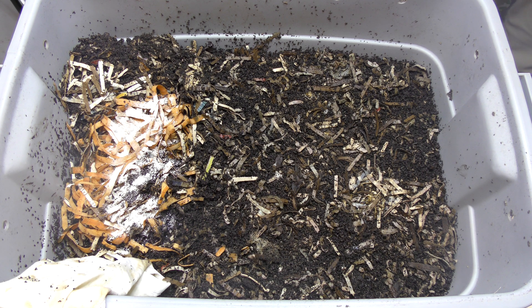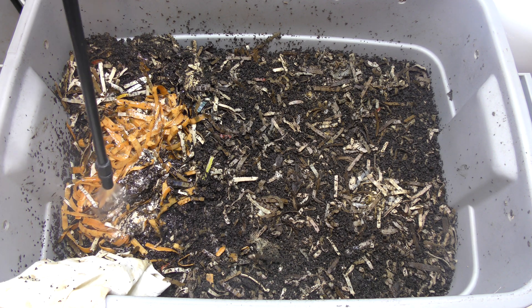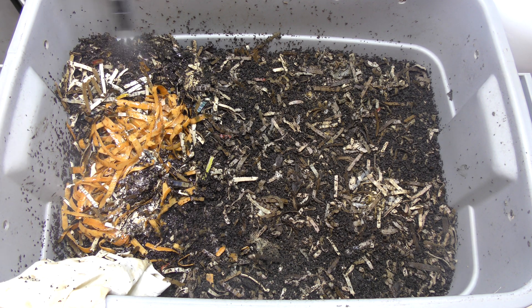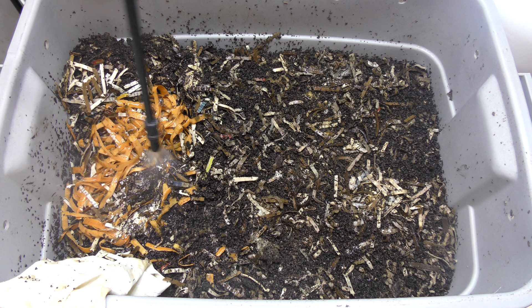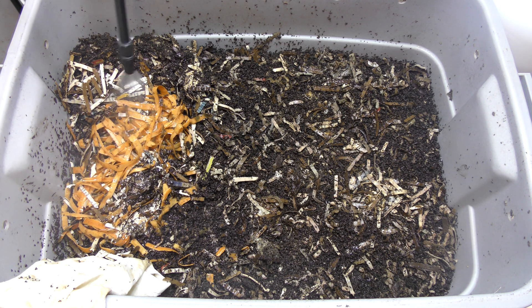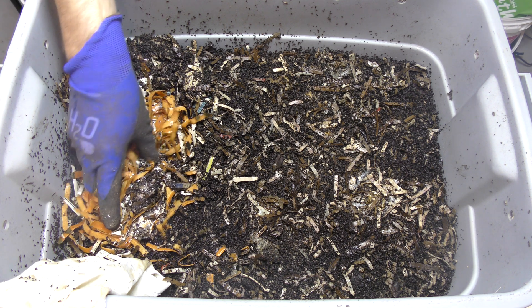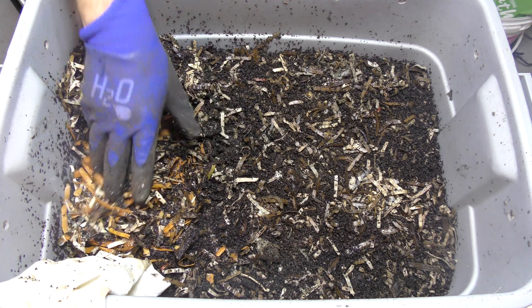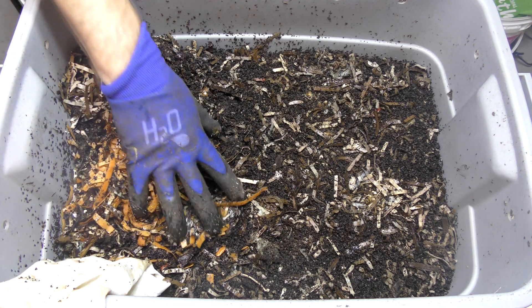This is going to be a short update today because of this. We need to water this down and get it nice and moist — adding a little bit of water throughout the entire bin. We're going to try to mix this up just a little bit, because some of this material isn't getting the microbes it needs to break down. You need to mix it up with microbes from the already composted material.